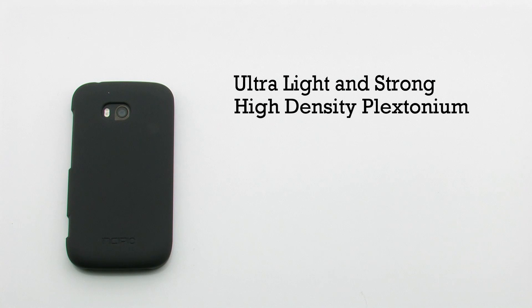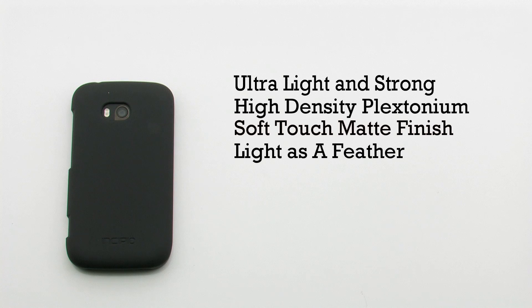The hardshell case features an ultralight and strong design, a high-density construction, and includes a soft-touch matte finish, and it is as light as a feather.